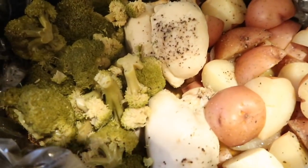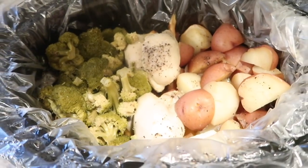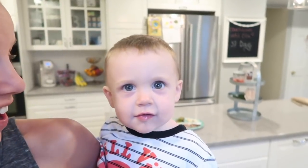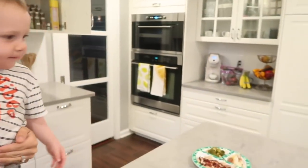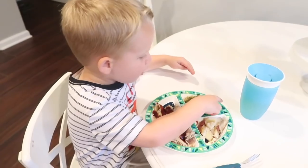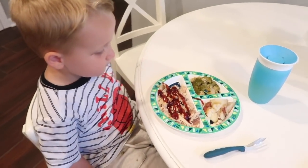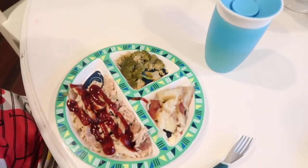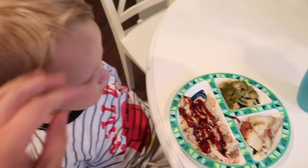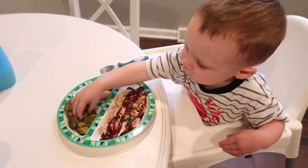Four hours later and this looks absolutely delicious — the potatoes are nice and soft. Are you ready to eat? Yeah, look — does that look so good? It's so good! It has barbecue sauce on it, a little bit of butter on the potatoes, and some broccoli.